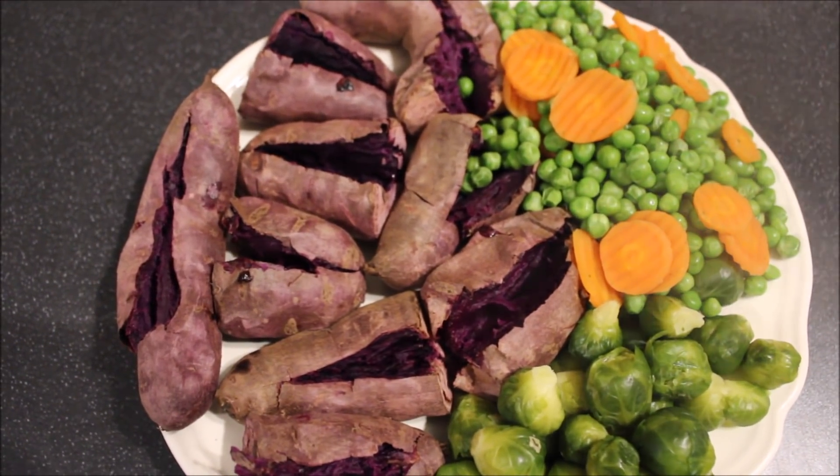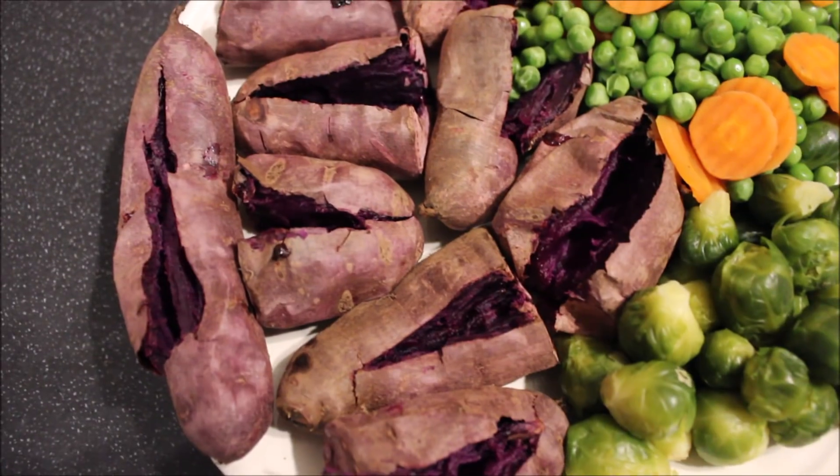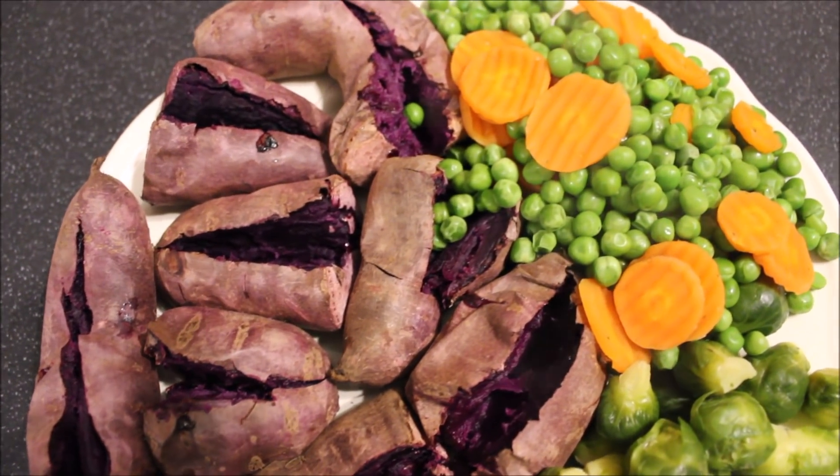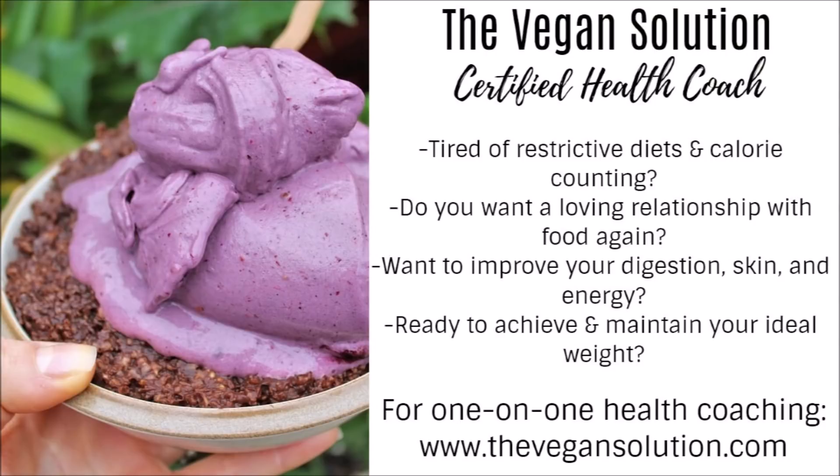Some people might say this is bland and boring, but I just adore the taste of simple whole plant foods. If you guys like this video, give me a thumbs up and subscribe for more. I will see you next time.